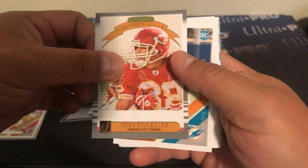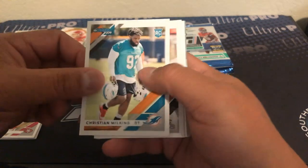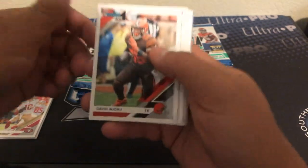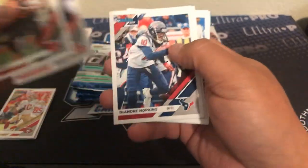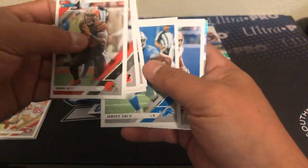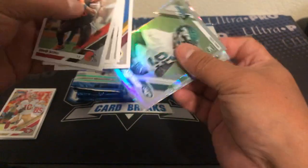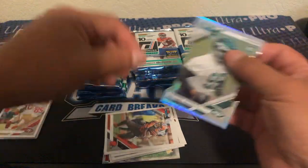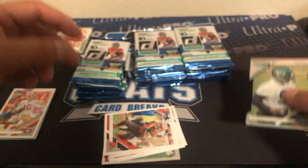Nice — Iron Kings Tony Gonzalez, a little matte finish on those. Christian Wilkins rookie, David Njoku, Andy Dalton, DeAndre Hopkins. Derrick Carr, there's a Lion Jared Davis, Jordan Reed. We got a nice little die cut here — a die cut rookie of Quinnen Williams, numbered 37 of 75. Very cool press proof.